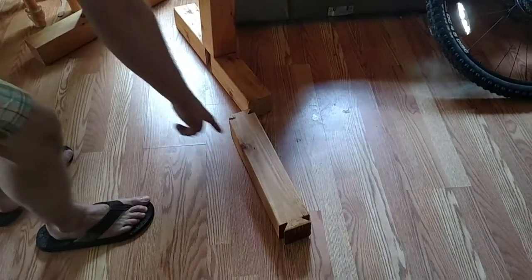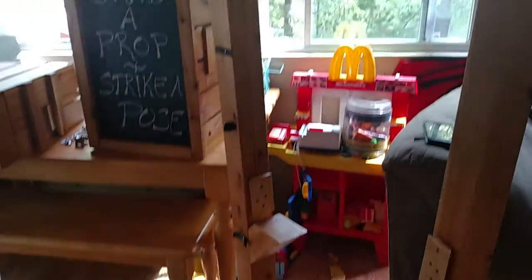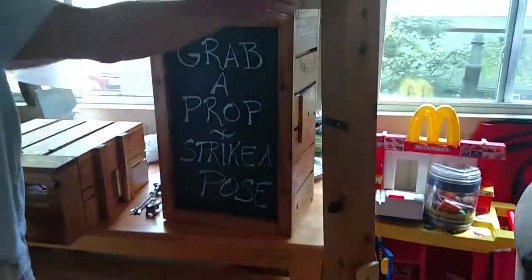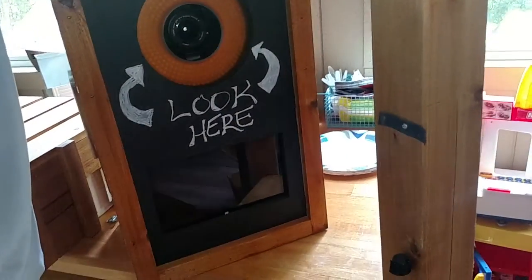There are five primary components. We have the center post, the right-hand leg, the left-hand leg, the upper cabinet, and that has the ring flash.